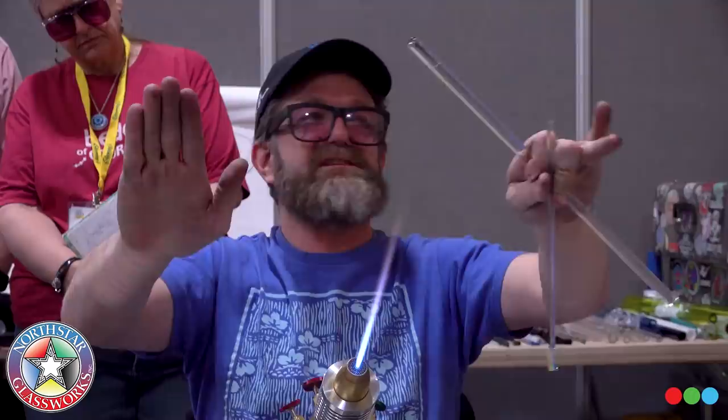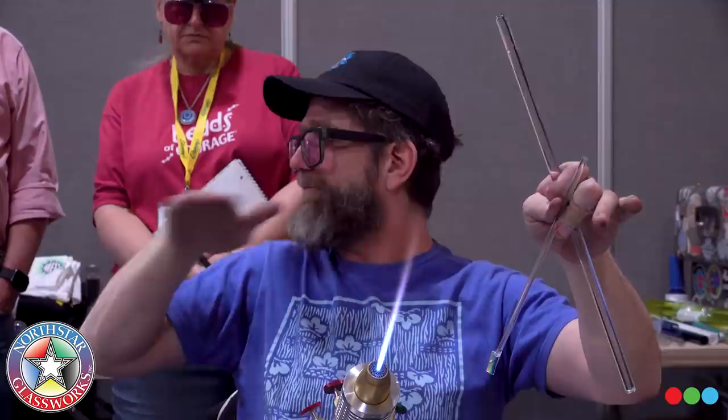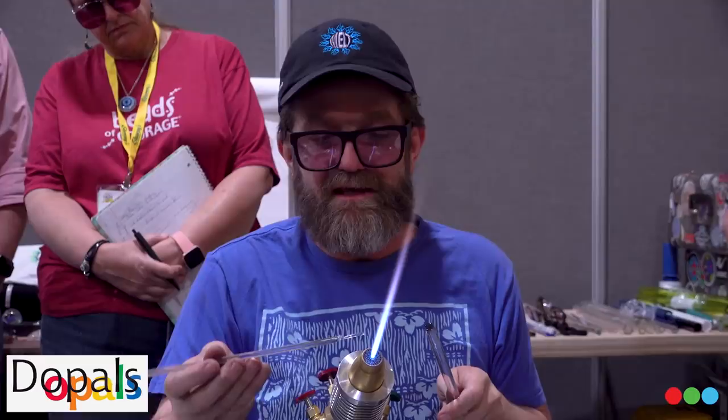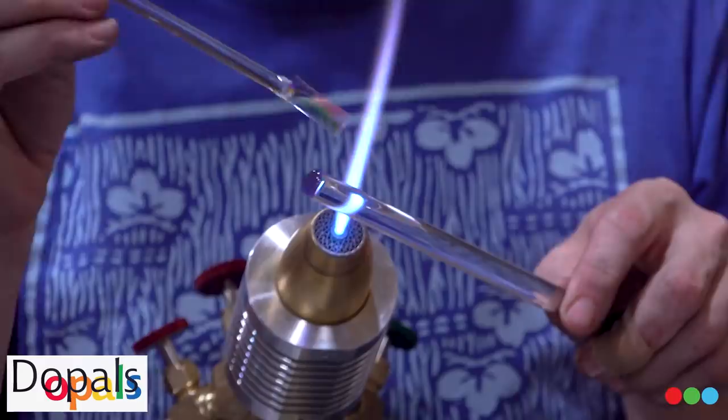By laying it down this way, it expels air. If you take your piece and just slap it down flat, sometimes you'll trap a flat little sheet bubble — a little flat air bubble in there. By connecting at this edge and rolling it down, it expels air, and then we can get to finally sealing it down.